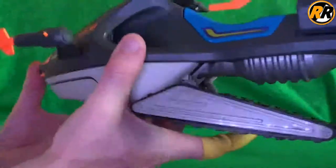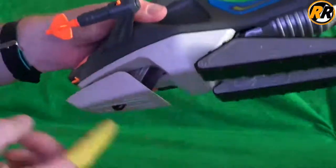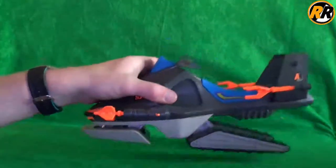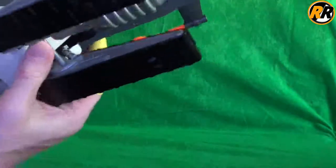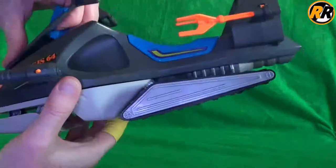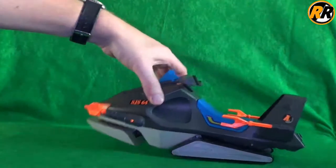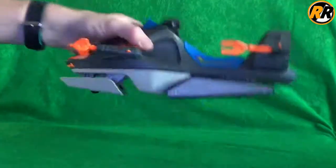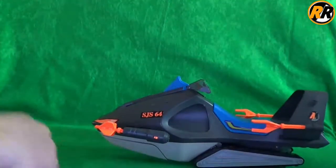In the snow configuration, this one down and that one down — that's supposed to be on the snow. Then if you push this one up, that's supposed to be for on the water — you can kind of see it looks more like a jet ski there. And then for under the water, just that little nose bit down. I'm not really sure what difference that makes.